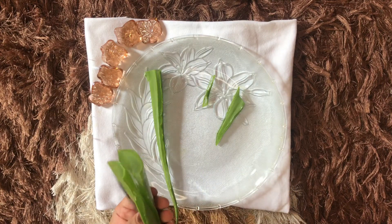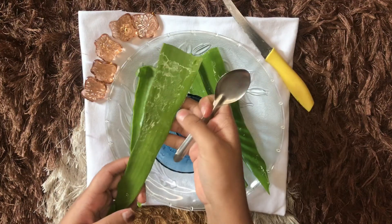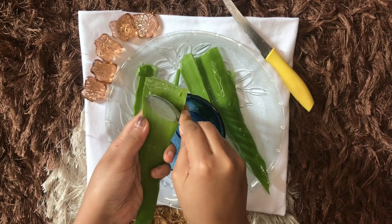Now I am dividing each aloe leaf into two parts in order to scrape out the gel easily. With the help of a sharp spoon, I am scraping out the gel from the leaves.